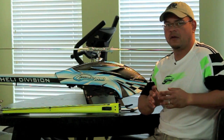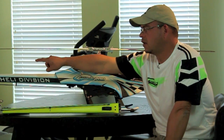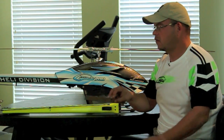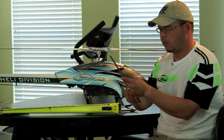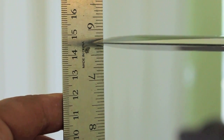I noticed a couple of discrepancies. The actual clearance you need on your Goblin between the tip of the blade and the top of the boom is at least 145 millimeters. What I suggest you do is take a ruler that measures in millimeters, make sure your blades are set at zero pitch, and then measure the distance between the top of the boom and the tip of the blade. You should be reading 145 millimeters.